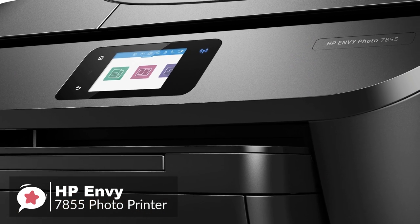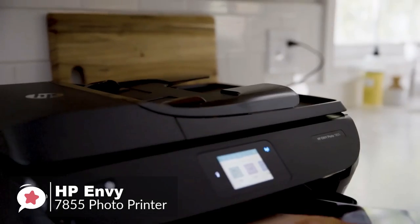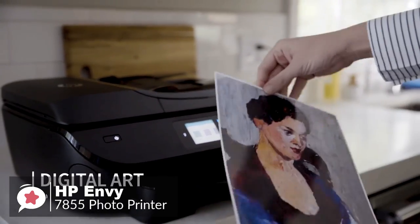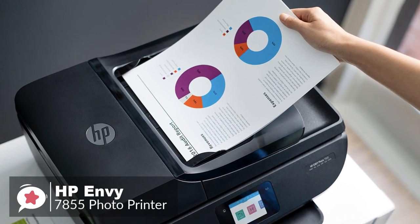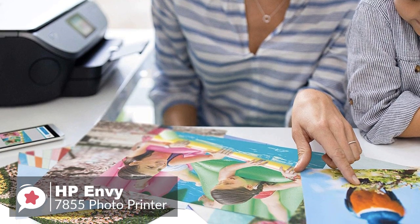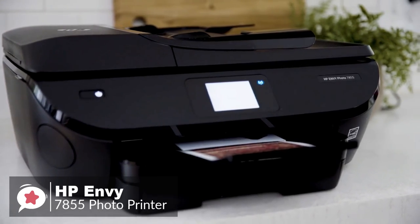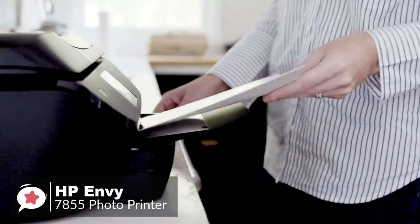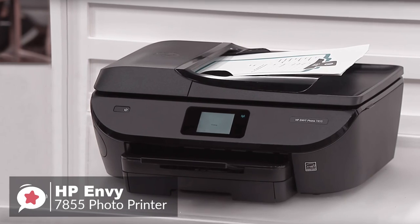The 7855 printer uses two ink cartridges — one black and one tricolor. The printing quality is high with a 1200 x 1200 dpi black resolution, up to a 4800 x 1200 dpi resolution with appropriate HP photo paper. HP claims a black print rate of 15 pages per minute, while color dips to 10 pages per minute.